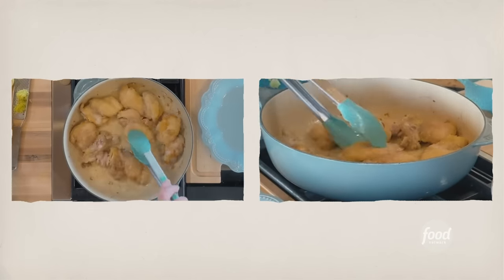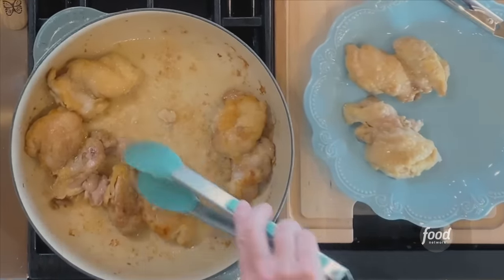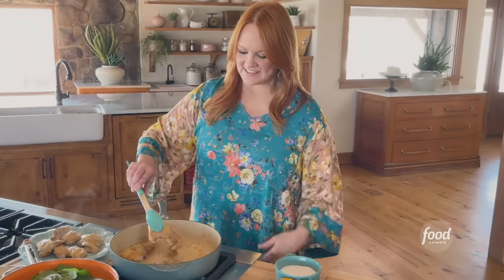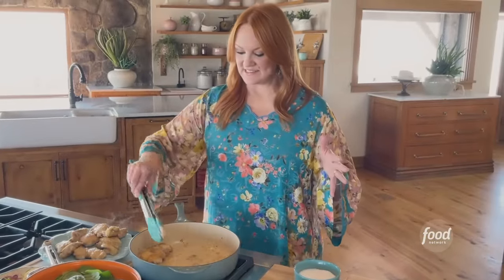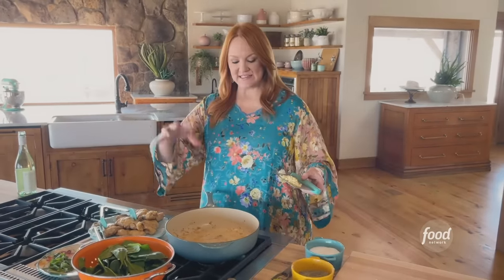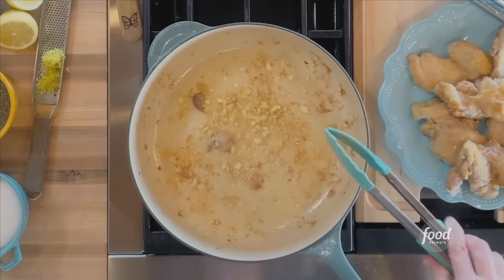This is going to happen in a flash. The chicken is all but done — you really want to cook it until it's just about finished cooking because it's not going to have much of a chance once you move on with the sauce. I'm going to take it out of the skillet. Look at the crust on this — isn't that pretty? I love dark meat, and for that reason I am a chicken thigh girl. Into the pan with all that chicken flavor and butter, I'm going to add some minced garlic and stir it around.